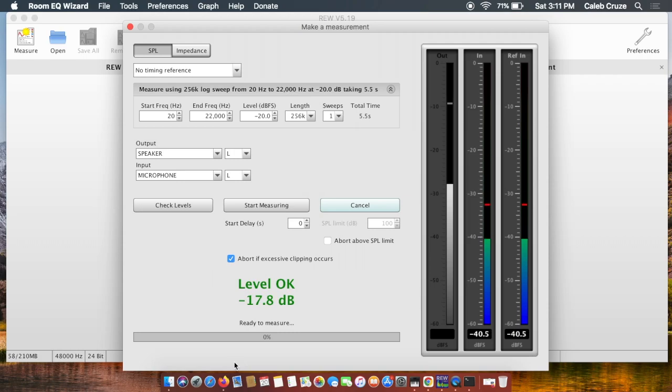If you haven't already, go back and watch part one of how to go about setting up REW on your MacBook. You can do this on a Windows-based laptop as well — the setup menus might be a little bit different, but it's going to be the same process. Go ahead and set it up the way I have it.